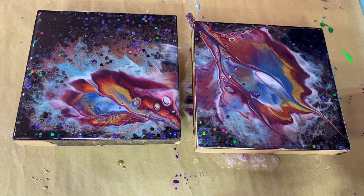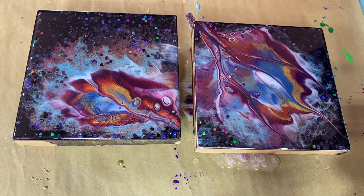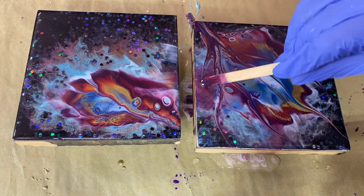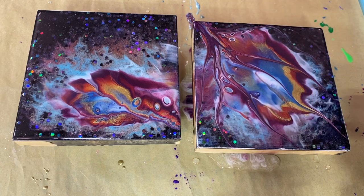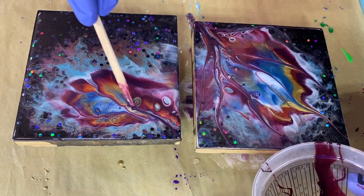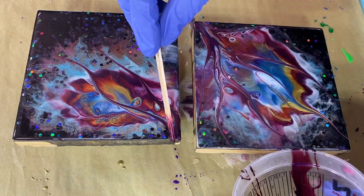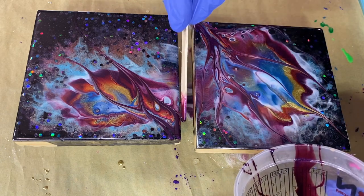That's what I was hoping it would do — drag some of the colors. I'm going to leave that one as is, but this one I'm going to see if I can move it this direction a little bit. I'm trying not to interfere with those cells, but they're moving kind of like peacock cells.